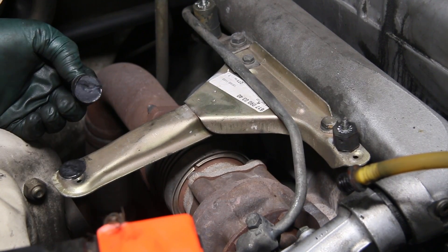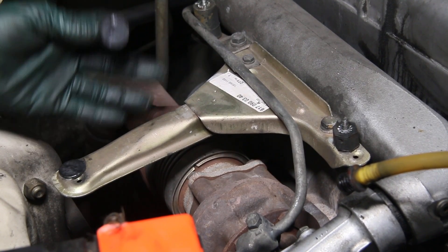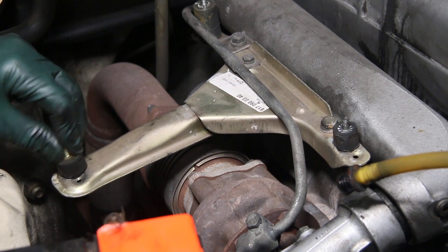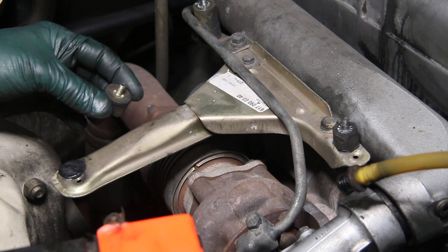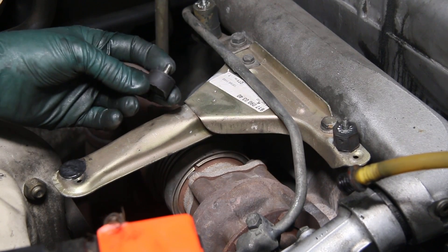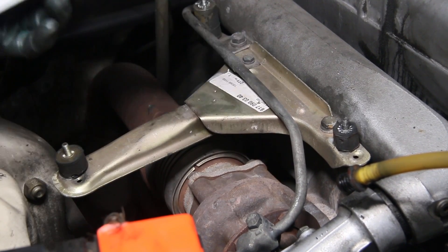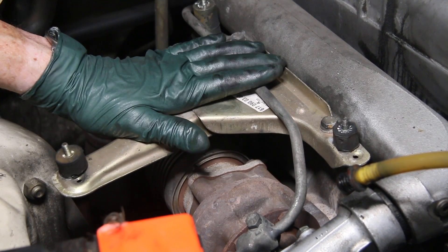I thought this rubber mount was in pretty good shape but I just grabbed it and it broke right off — very typical. When you have the air filter housing off, just take hold of these rubber shock mounts and wiggle them. This one is getting pretty weak too. We have heat shields available on our website — metal heat shields that protect these rubber mounts from heat, which is the primary reason they fail. So I'm going to install a new bracket, put new mounts, get the heat shields, and I can expect not to have to deal with this again for a long time.